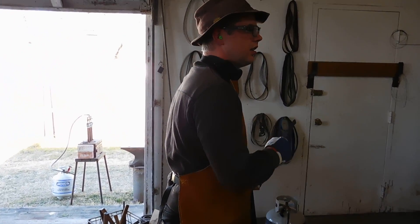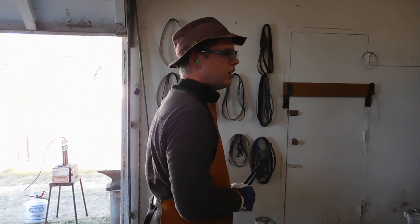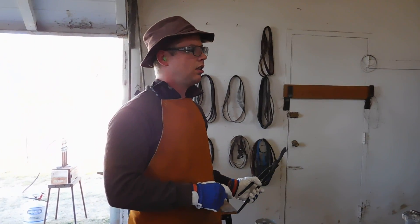Then what steel was this again? Fifteen and twenty and ten ninety-five. Yeah, I think that's what it is.